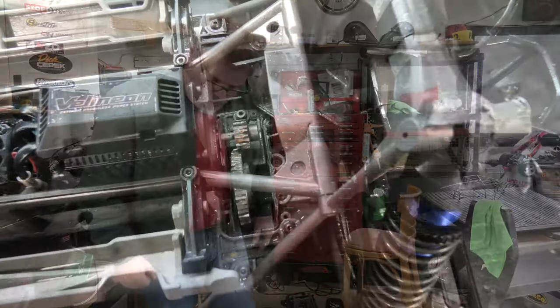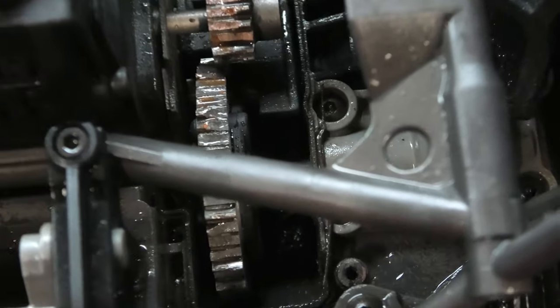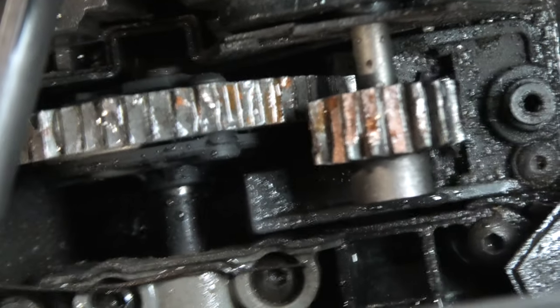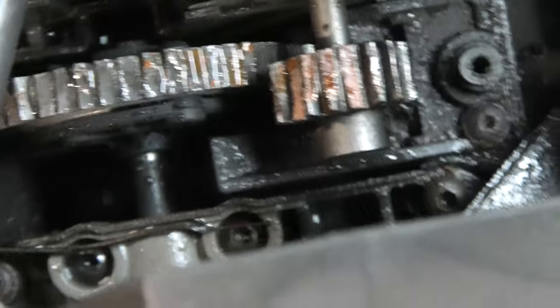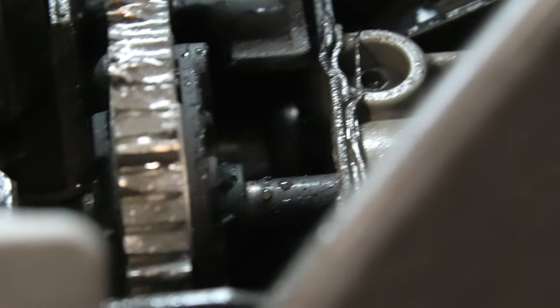I just want to pop back on here real quick to show you this. I think I did put it away broken. That in there doesn't look too good, so I'm thinking I might need a gear change or two. Leave your comments down below if you think that looks the way it's supposed to.